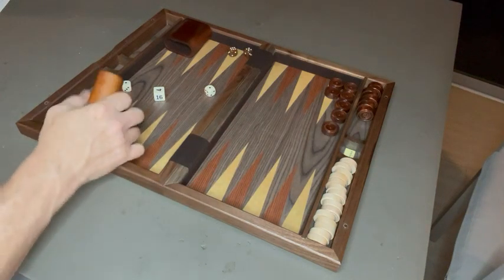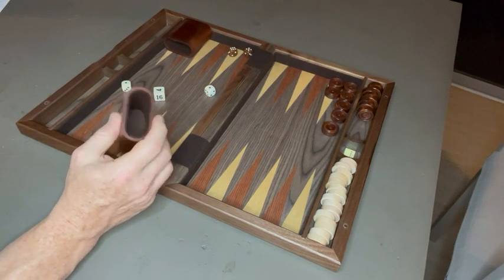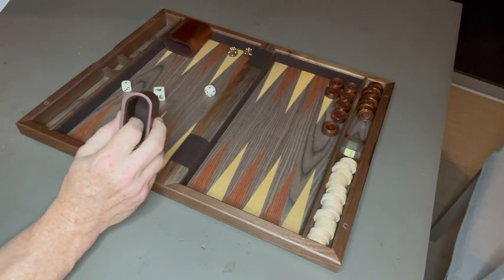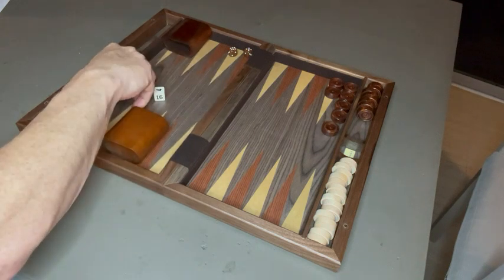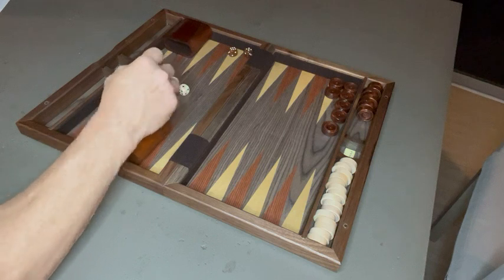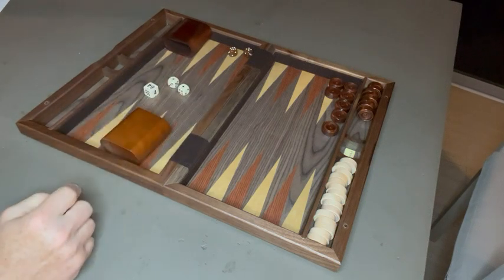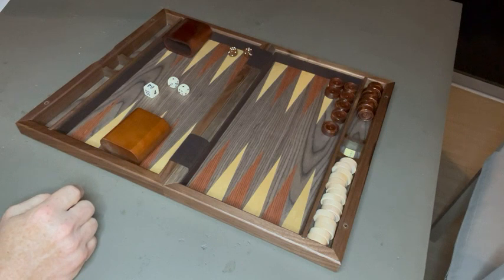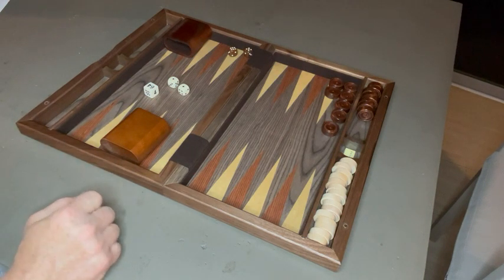It also comes with two mahogany dice cups — mahogany on the outside and felt on the inside for quiet rolling of your dice. Of course it comes with your white and brown dice and your doubling cube as well. Another good feature I really like is the magnet — there's actually a magnet on here for when you close it to hold it shut.